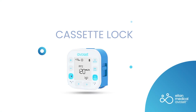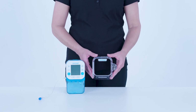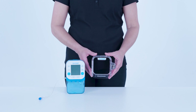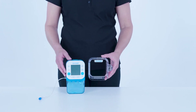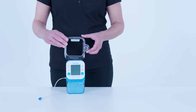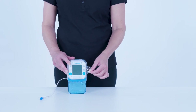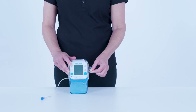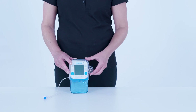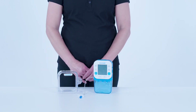The cassette lock is a transparent, secure cover to prevent disconnection of the medication reservoir from the pump; access to the pump buttons and battery compartment remain available. To lock the medication reservoir to the pump, align the Avocet cassette lock logo with the pump logo and slide the cassette lock into the pump. Turn the key clockwise to lock — the key can only be removed when it is locked. To remove the cassette lock, insert the key, push it firmly and turn anti-clockwise. Hold the pump and slide the cassette lock up, removing it from the pump. If using a cassette lock, install this first before attaching the pump to the cradle.